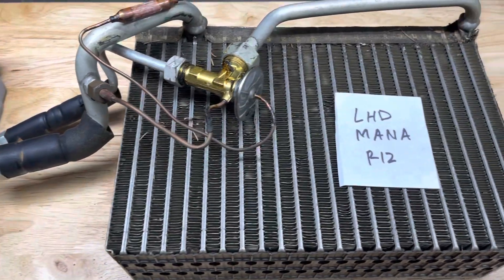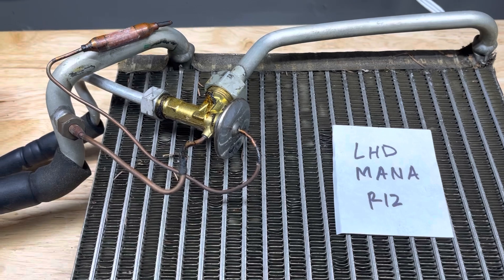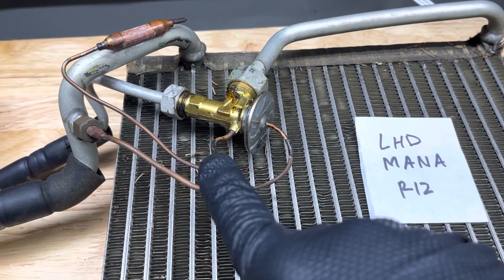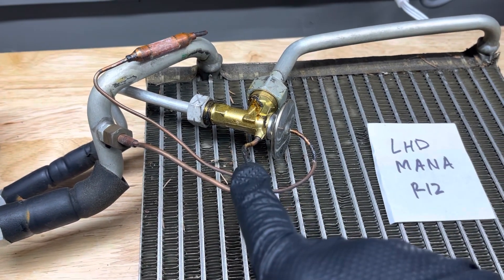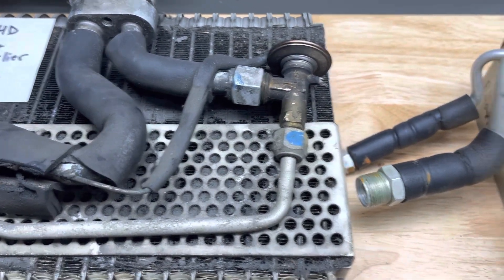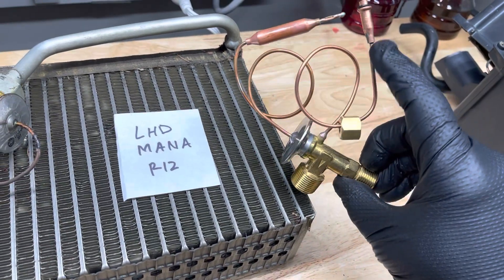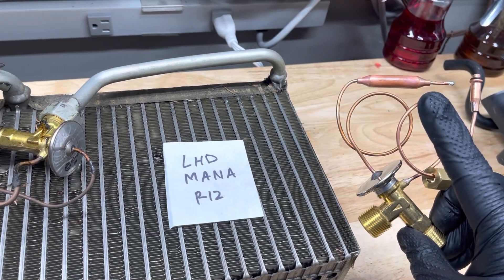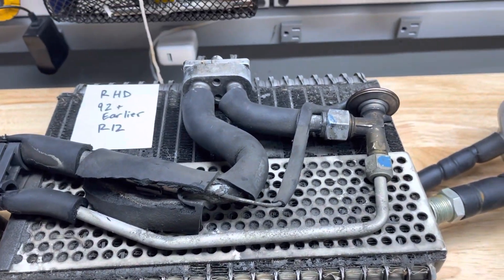If you go to the left-hand drive Mana-style R12 expansion valve, it's very similar except this one has an extra line — an equalization tube, an equalization oil tube. So it's a little different compared to the right-hand drive style. We've been able to source the replacements: you have this one with the equalization tube and the sensing or capillary bulb, and I was able to source the simpler one for the right-hand drive.